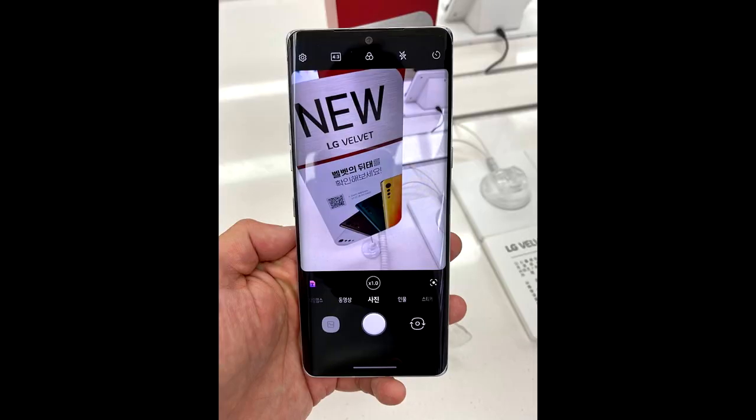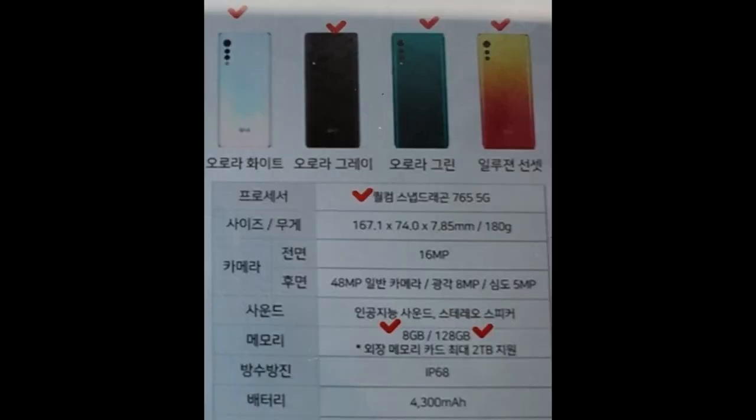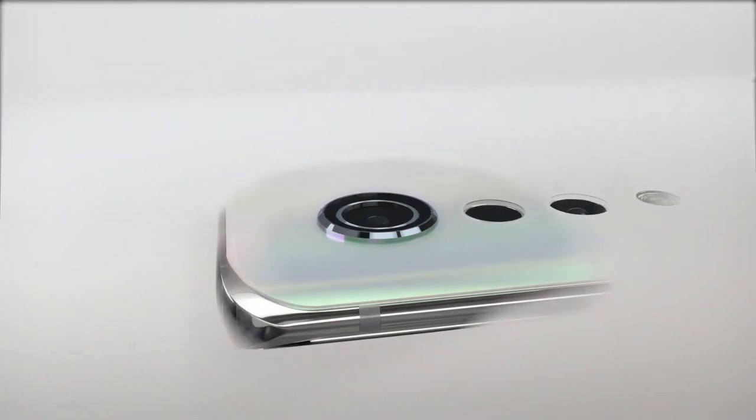As for pricing, there are several rumors — some suggest this device will be priced around $550, while others have gone as high as 680 euros or $700. In my opinion, that high of a price isn't really worth it for this kind of phone, so I think LG will have to price it right.